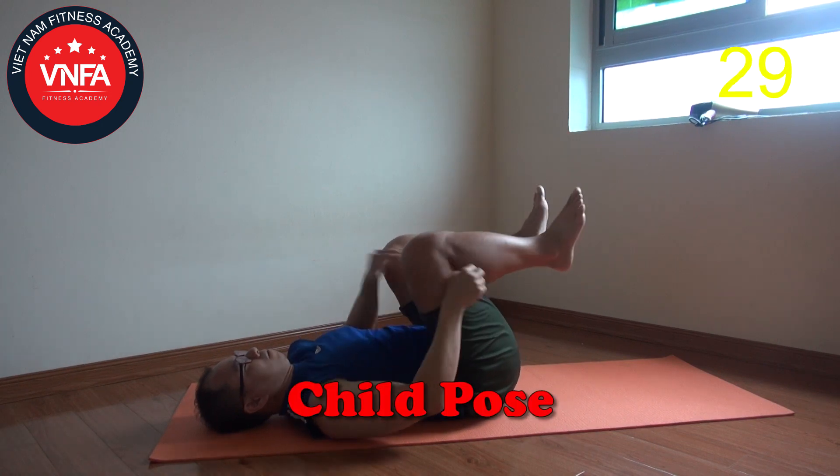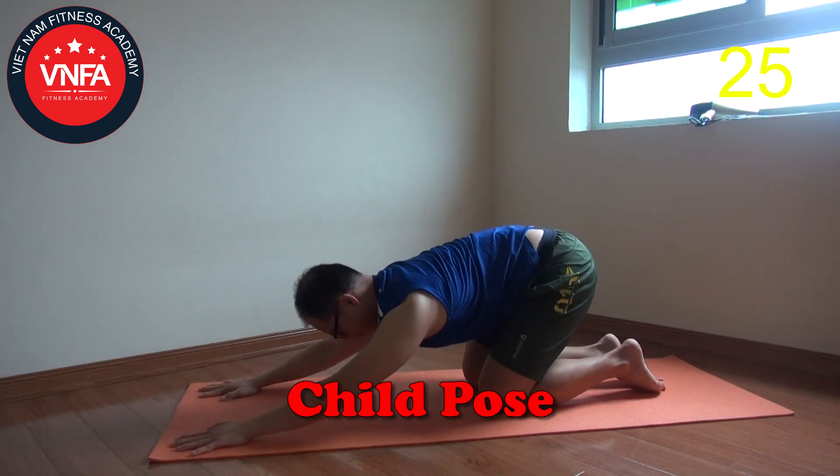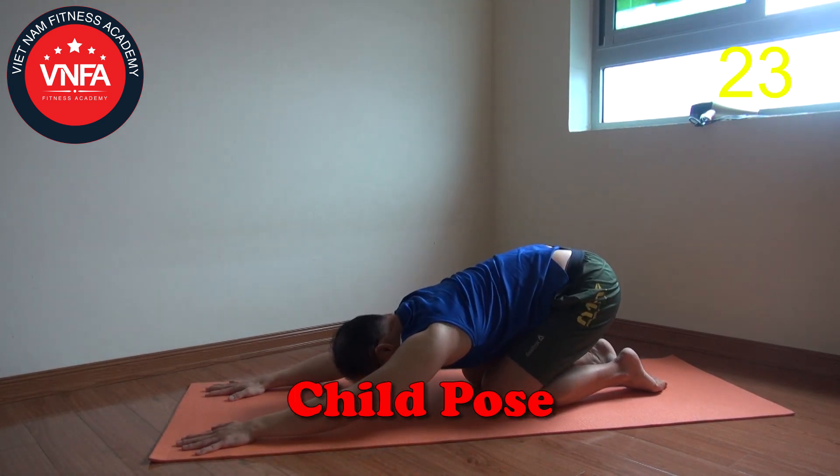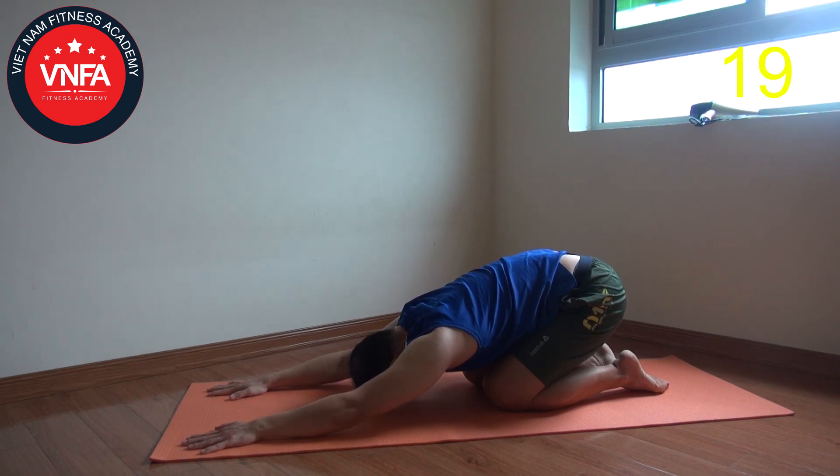Roll yourself up, get the knees down, reach your hands, and try to pull yourself as long as possible into a sharp pose. This stretching position is gonna give you a great release.